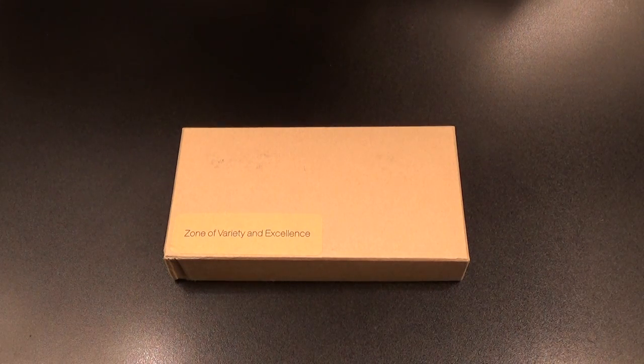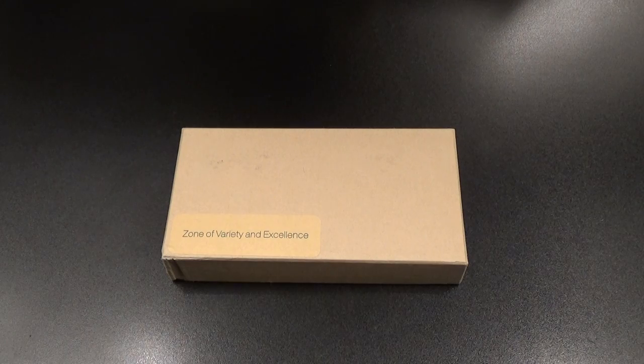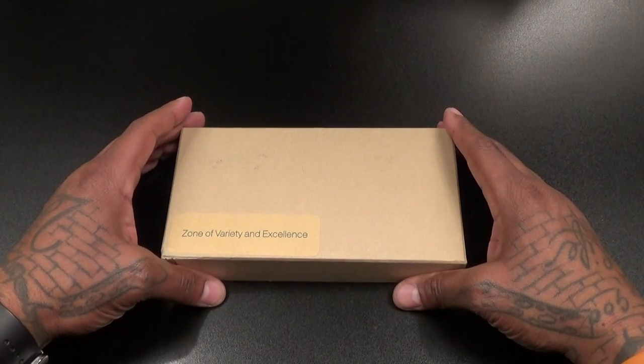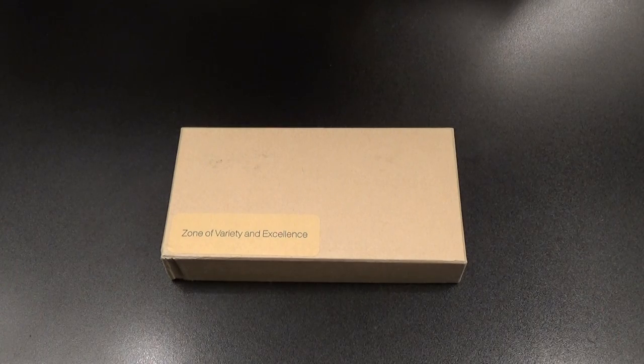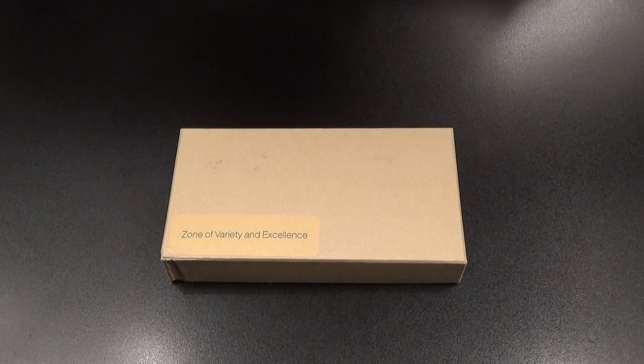What's up everybody, it's your boy Floss back again with another video. Today we're going to take a look at the ZVE 10,000 milliamp shockproof rugged battery charger. This features a flashlight, a cigarette lighter, a tripod mount, and a hammer — so this is a nice rugged battery charger.